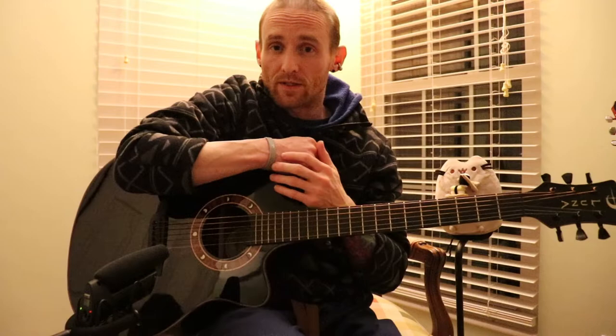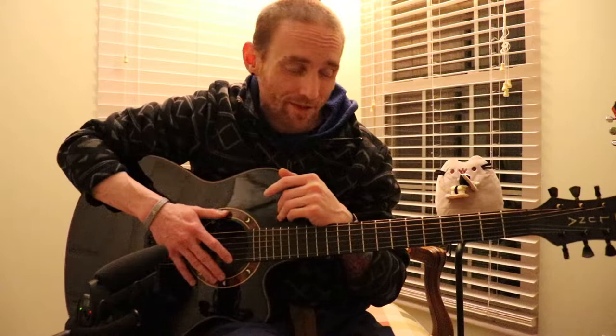Hey guys, my name is Dylan. I got something a little different today. I've been getting a lot of questions on what kind of guitar I use, so I was gonna go into that real quick today. I know it's been a minute since I've uploaded a video — I haven't forgotten about y'all, I've just been pretty busy, which is a good thing.